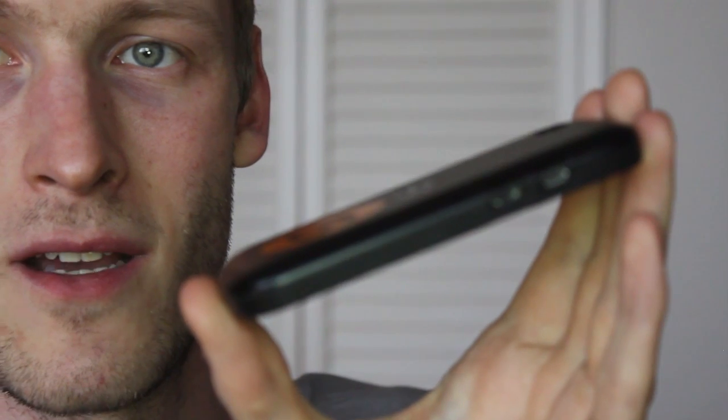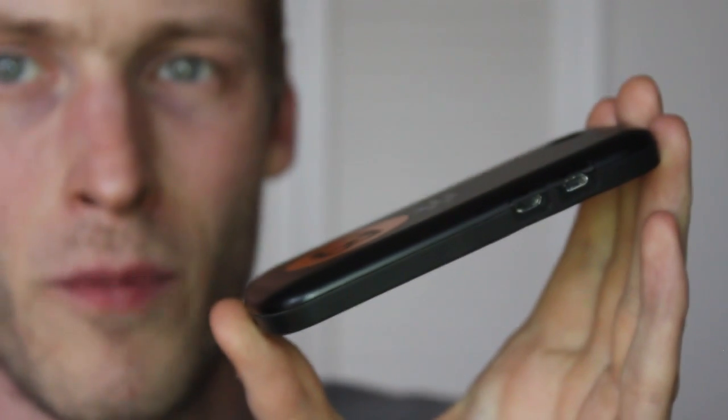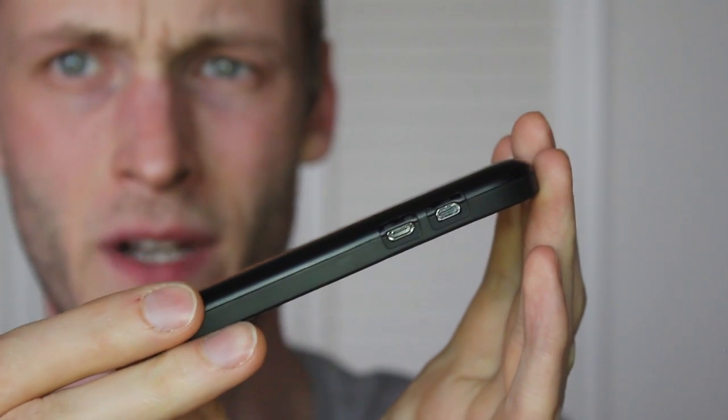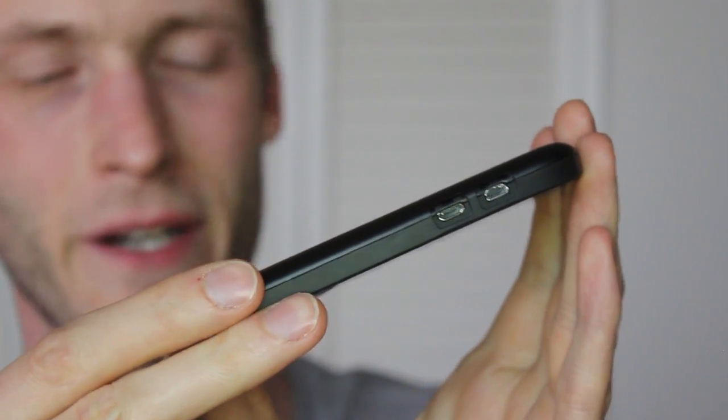It's basically everything you would want from a standard case. We've got a nice light, bumpy rear exterior here. It adds a nice little bit of texture to the overall case. We can take a look at the side inputs — they are all fairly open and accessible. We've got micro HDMI and micro USB there.